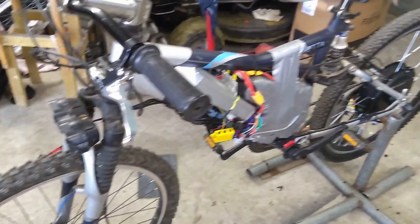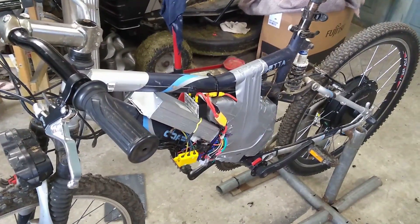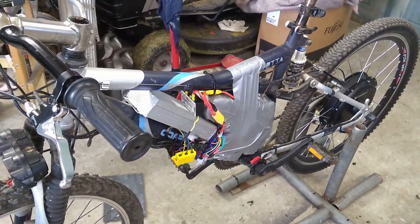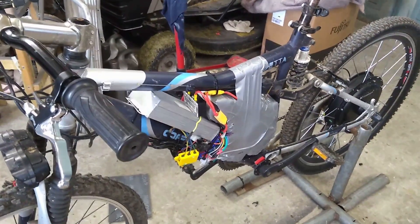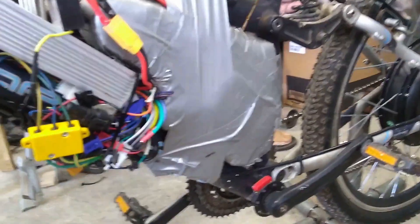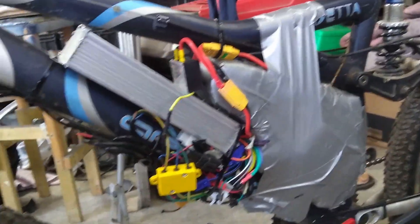I had been talking about putting this into a bigger frame. I'm not even sure I'm going to do that now — we'll see. It would certainly be easier to get all of this stuff tidied up in a bigger frame, but we'll see.